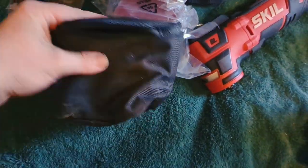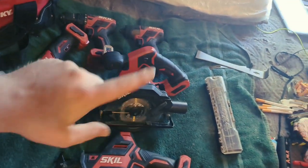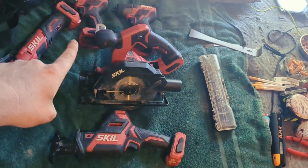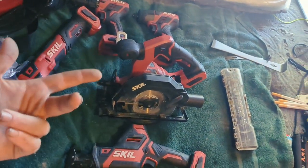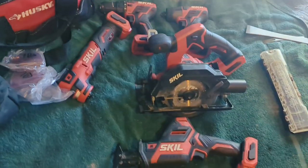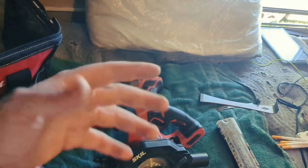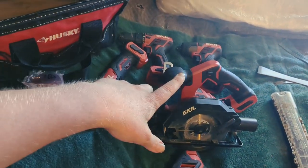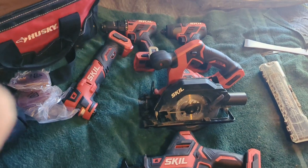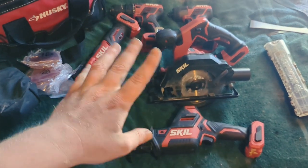I recommend any of these tools — I've used them, I've worked them, I know they're good. I did have one problem: the 20-volt impact battery I bought didn't work after charging. So I called customer service, they fixed me up and sent me out a new battery. Skill's customer service is awesome — they'll work with you and get you back to work.